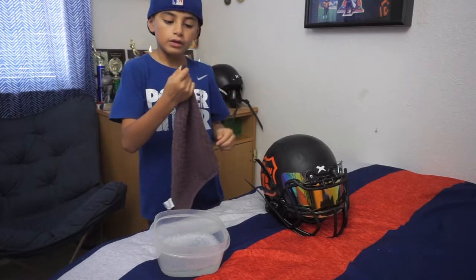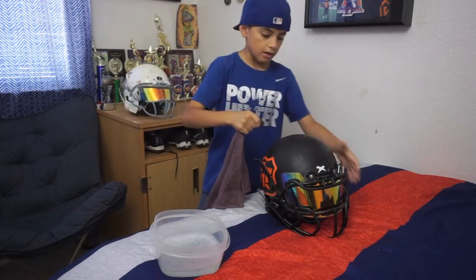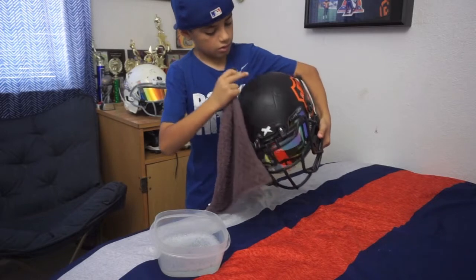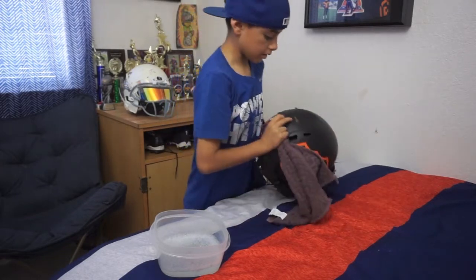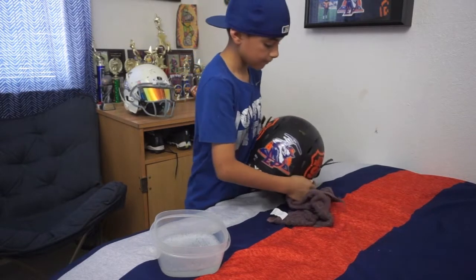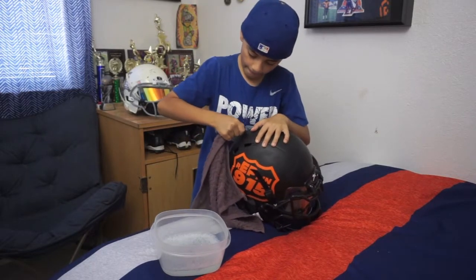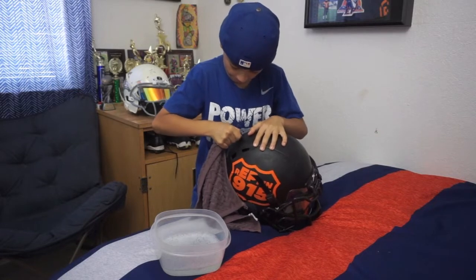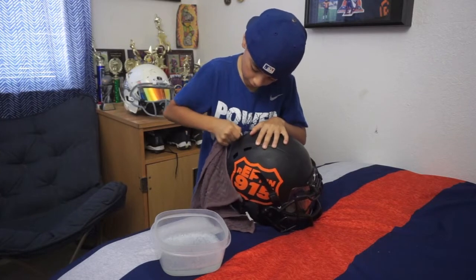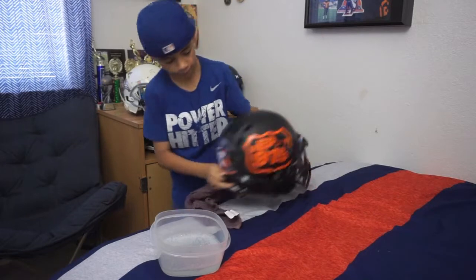Then what you want to do is put your pointer finger and your thumb tight on it. I have this one right there and this big one on the back, so we're going to take out this big one in the back first. It takes no time — no need to worry, it will come off. See, it came off.